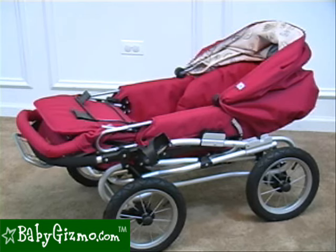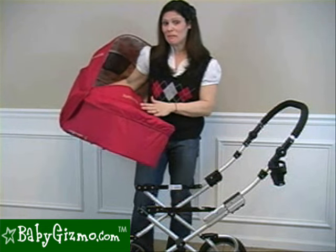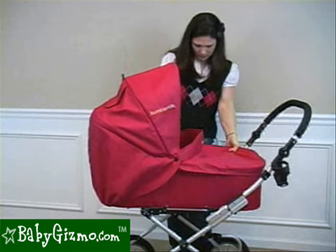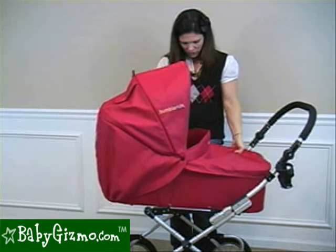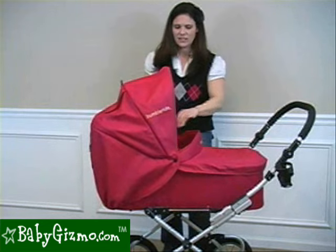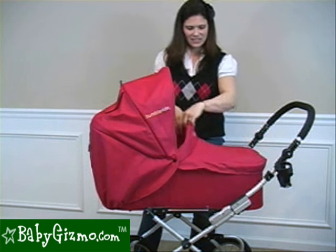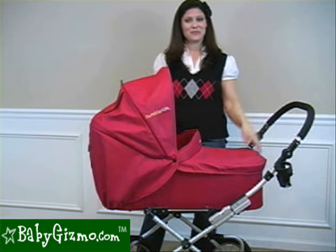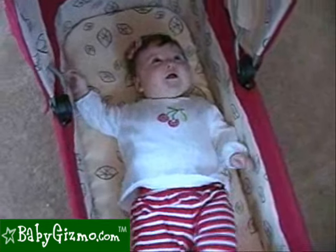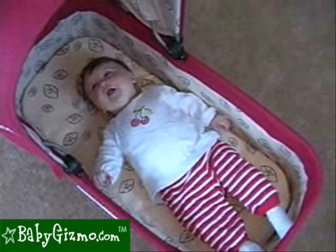For 2010, the bassinet comes standard with the Queen Bee, so you can turn your stroller into an actual rolling bed for your baby. Just take the seat out, set the bassinet into the same attachment points, and lock it into the frame on both sides. The canopy is the same canopy used on the stroller seat — just move it over to the bassinet. The bassinet can face toward mom or face out, either way. It's very roomy: 30 inches long and 13 inches wide. Our three-and-a-half-month-old is very comfortable in it. You can also use the bassinet at home for naps when it's off the stroller.